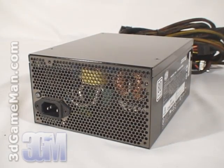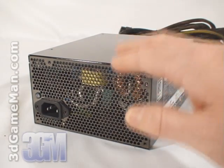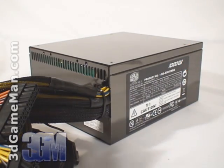Second, it should be at or above 80% efficient at typical load. The efficiency of this power supply is 83% at 200 watts, 85% at 500 watts, and 81% at 1000 watts. Third, it should meet the latest ATX and other current standards, environmental directives, over voltage, under voltage, and other protections. This power supply meets all current standards.